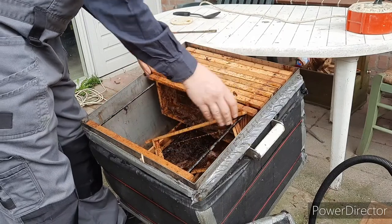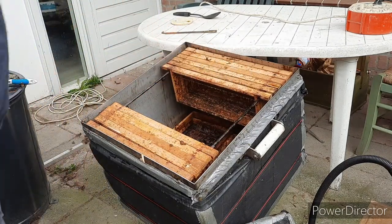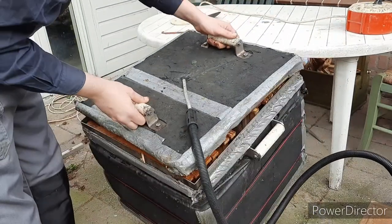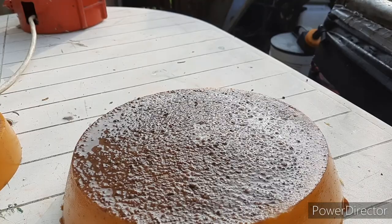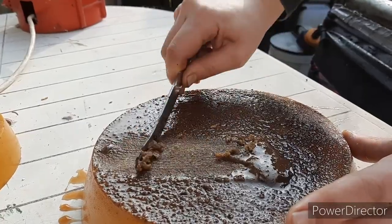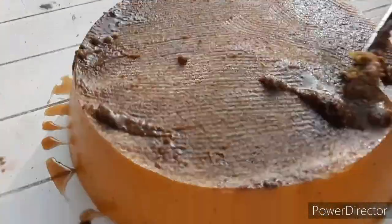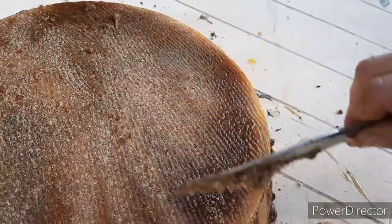We're going to leave these frames in for a moment and melt them a bit further. Don't forget to put the steam back on. If wax melts and cools down slowly, all the remains of pupae and stuff will get stuck at the bottom of the block of wax — just scrape it off. It doesn't have to be very clean at the moment because we will melt them again.